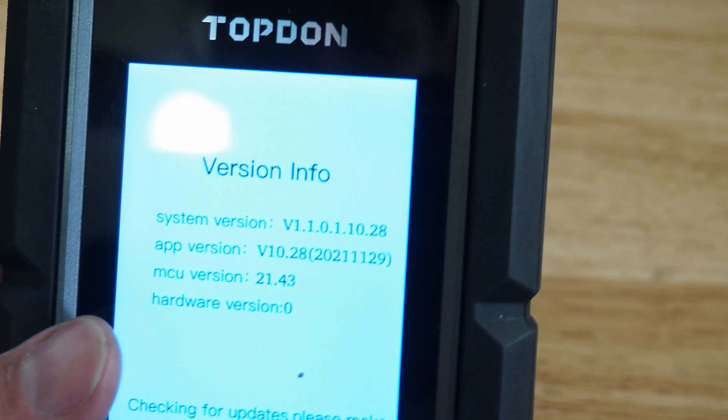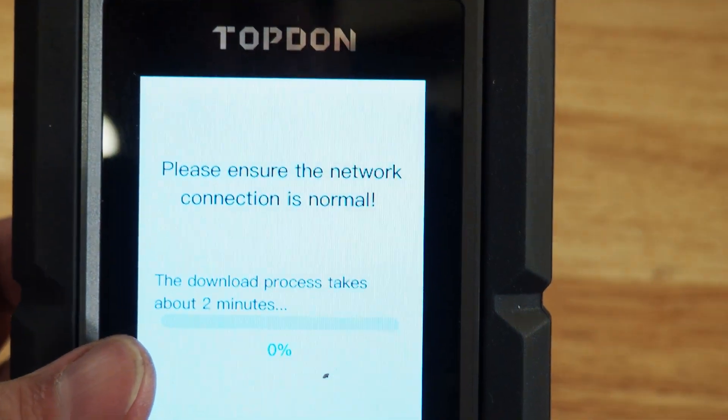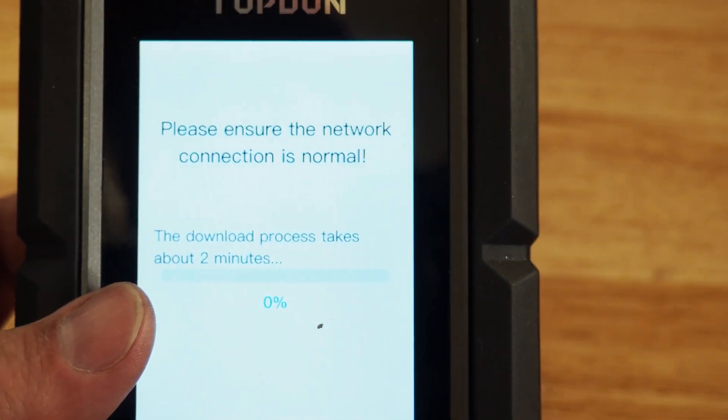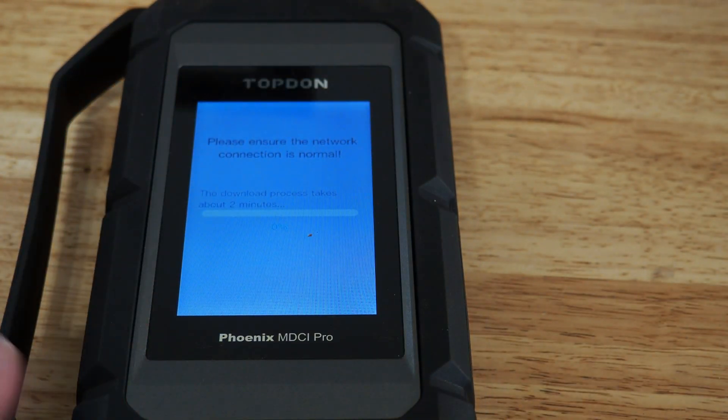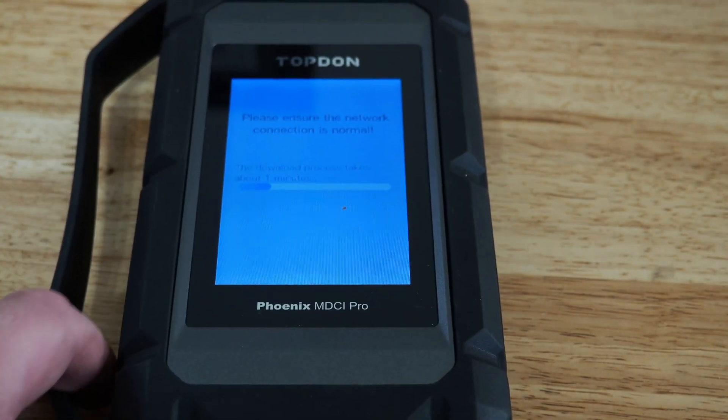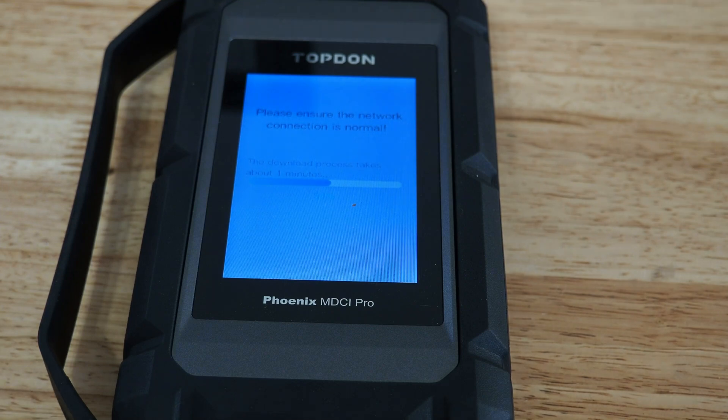Okay, so we're going to see the version number there — and look, it automatically sees there's an update, so it's going to go ahead and do the update. We're going to give it a few minutes to complete this process and we'll come back when the update is completed. Then we'll show you what the next steps are.